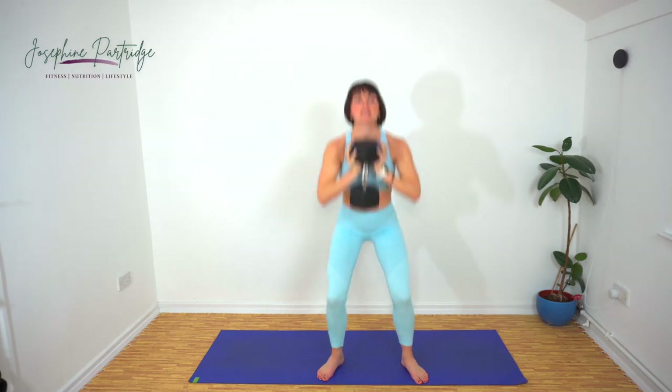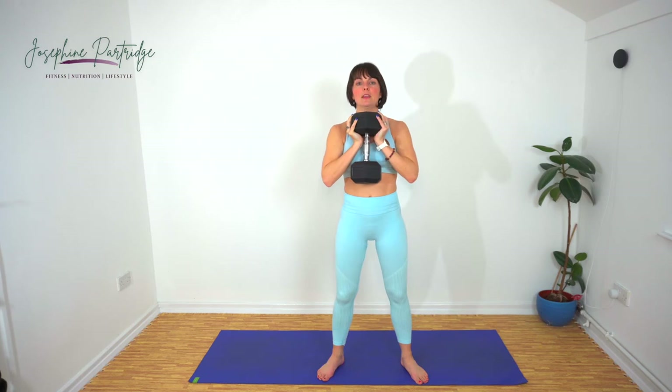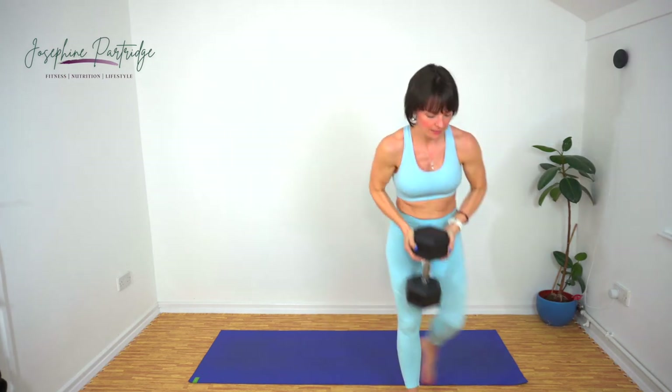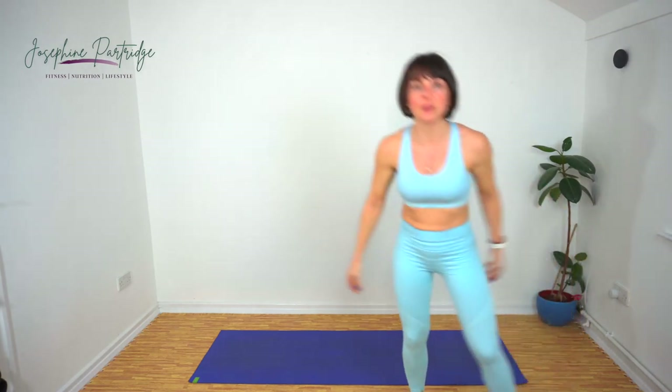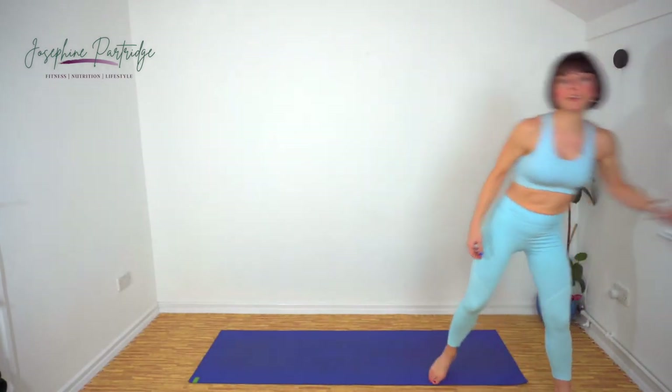Ten seconds left and then we're going to dump the weight and do some star jumps. Put the weight down, have a little drink. It's getting hot in here — I'm going to need to open my window.